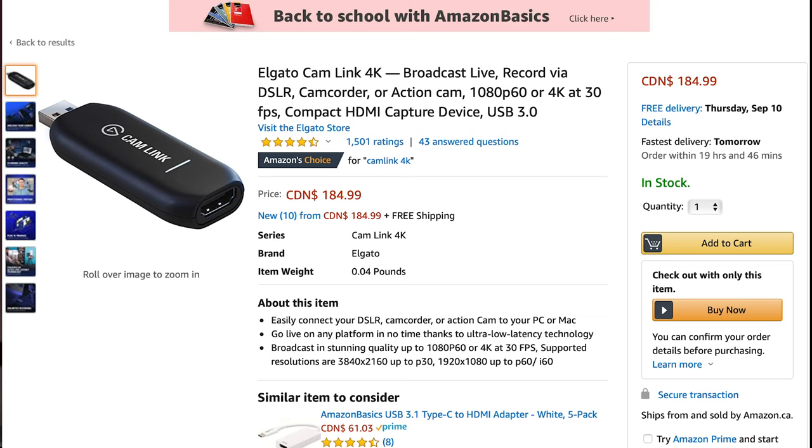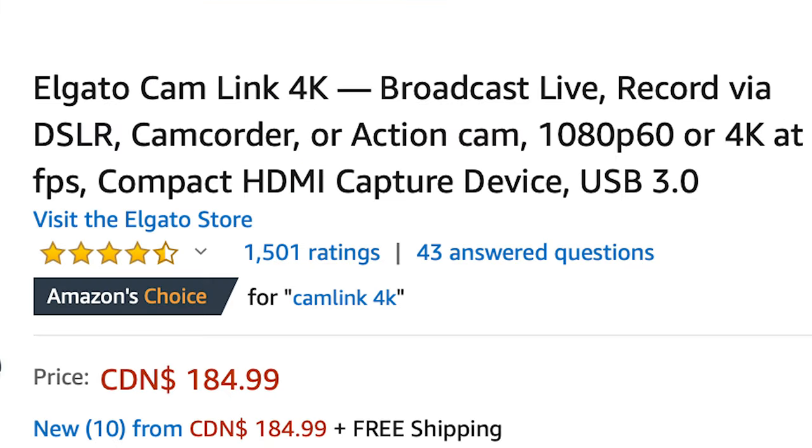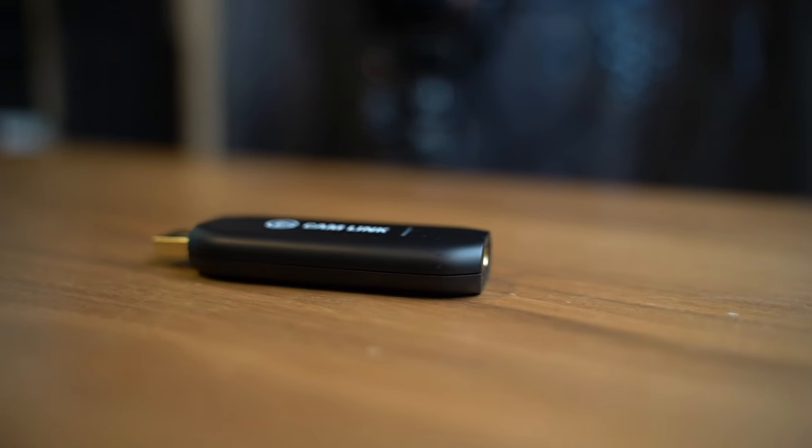The important part is for you to stand out with quality, and that is exactly what this Camlink 4K does. It allows you to connect your DSLR camera, GoPro, or any HDMI device to your computer and use it as your webcam. It also allows you to capture and stream your gameplay from your Xbox or PS4, and it supports 4K — speechless.